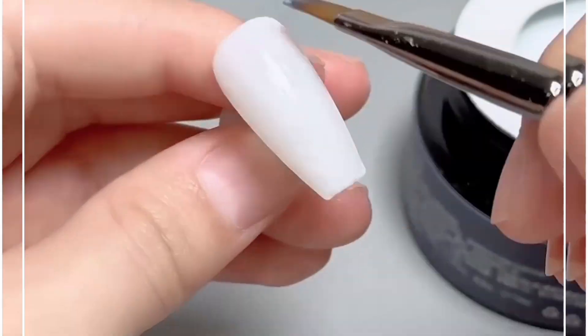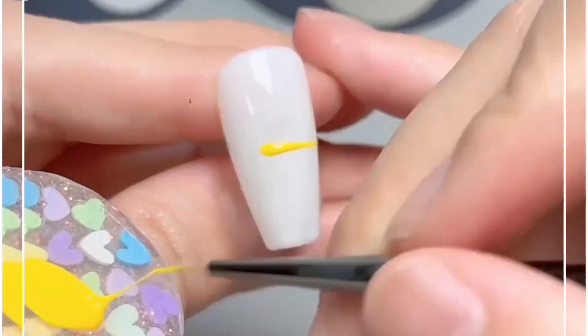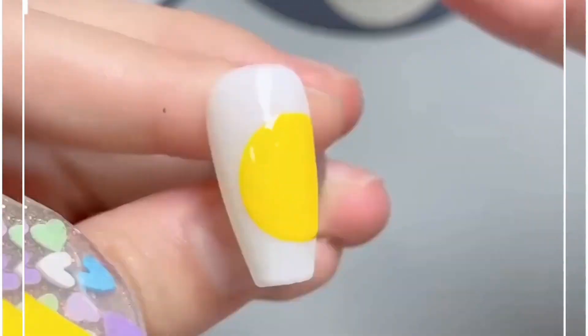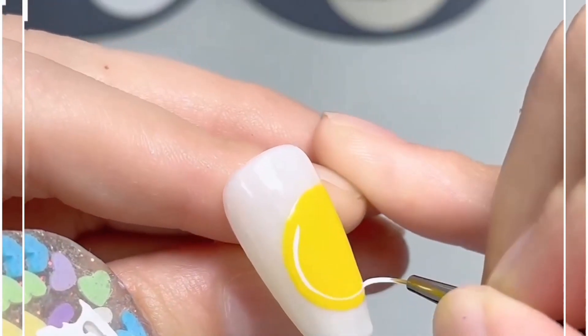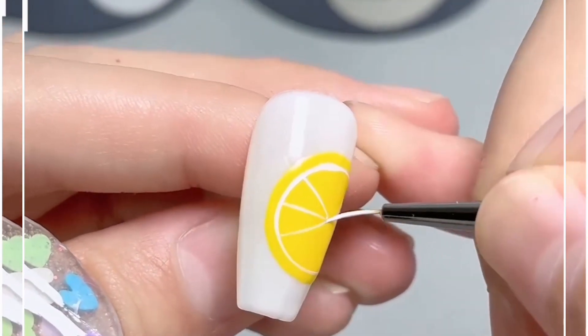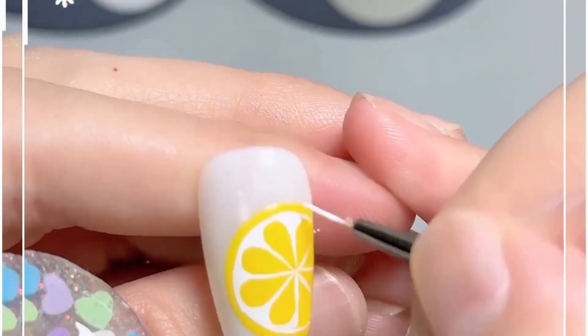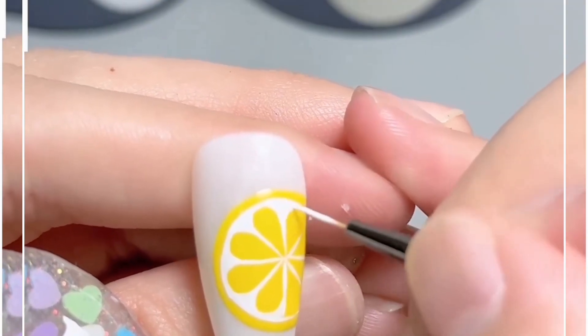Let's make this beautiful lemon nail art design. We're going to use this white nail paint and spread it evenly. After this, we're going to make a yellow circle on the side of the nail, then use white nail paint to draw lines on top.